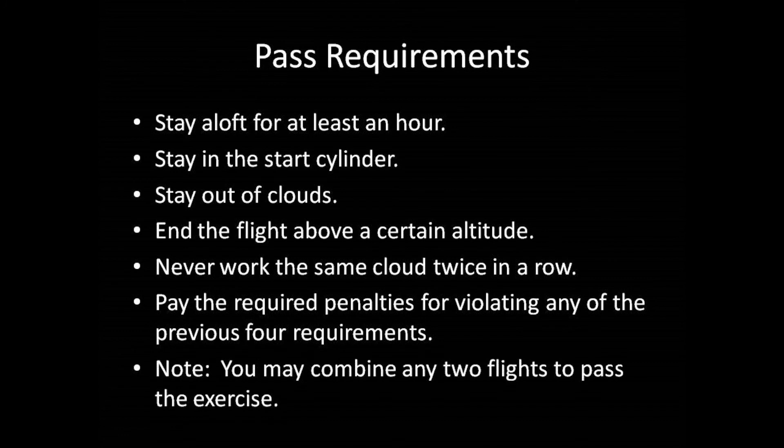You may combine any two flights to pass this exercise. For example, if you stay aloft exactly 60 minutes but have 10 minutes worth of penalties, then to pass, you simply need to fly the exercise again for just long enough to accrue 10 minutes of airtime, after deducting any penalty minutes from that flight. If you realize during a flight that you earned a time penalty, feel free to extend the duration of that flight in order to pass the exercise in a single flight.